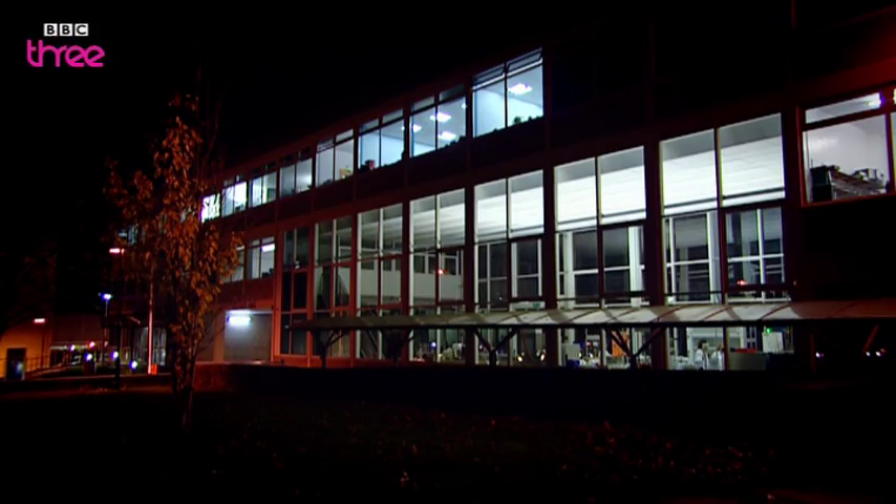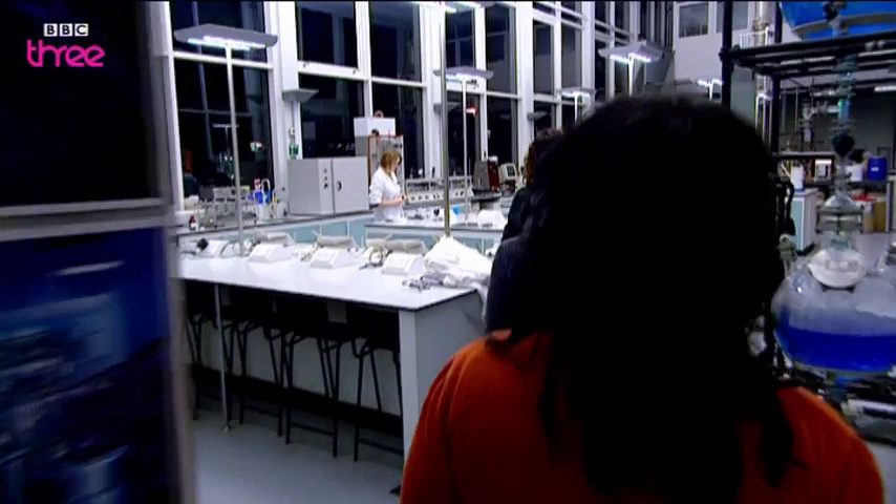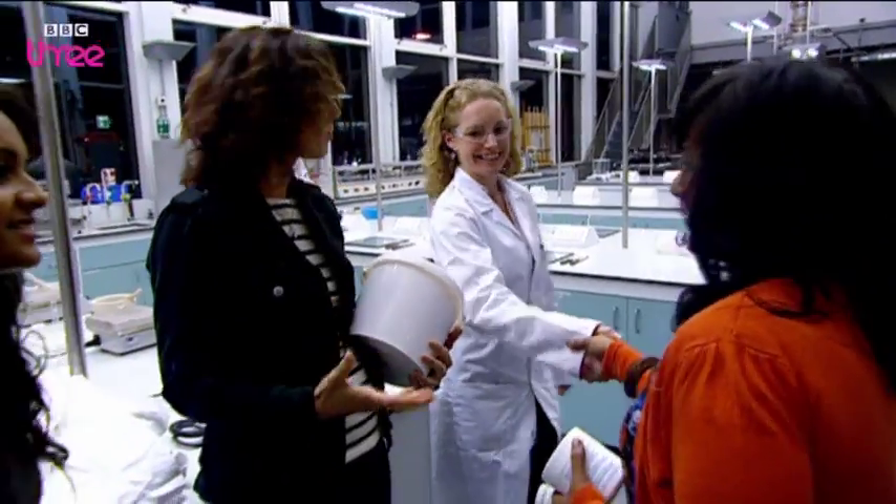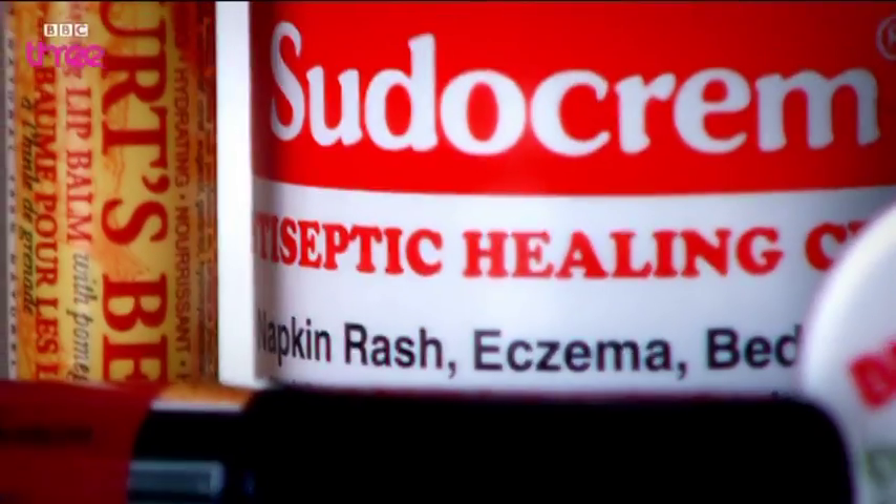But just what is it doing there, and why is it used in such a wide range of stuff? To find out, it's time for a Blue Peter moment, as we make a moisturiser from scratch. Helping us is Dr. Laura Waters from the University of Huddersfield, an expert in making the kind of products we see on the chemist's shelves.